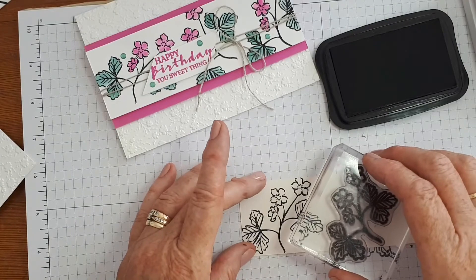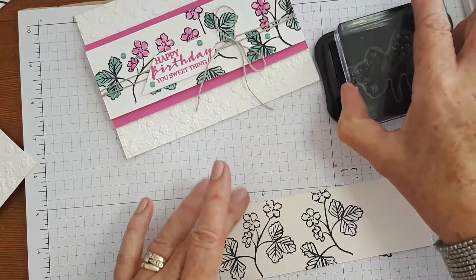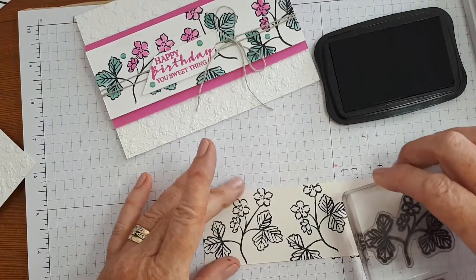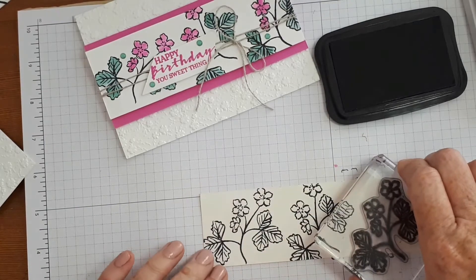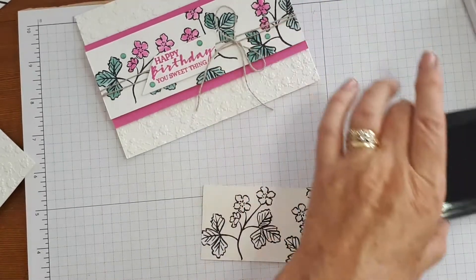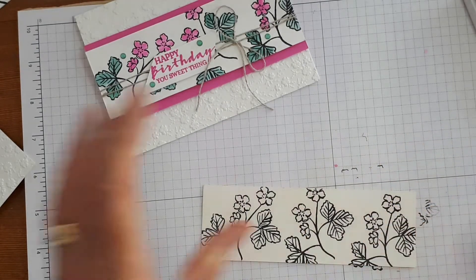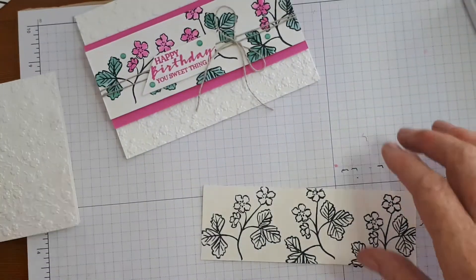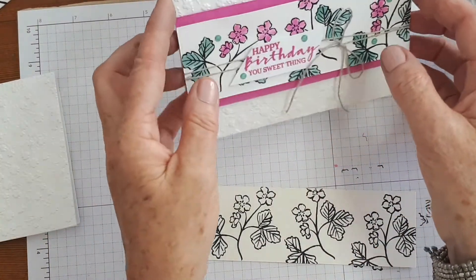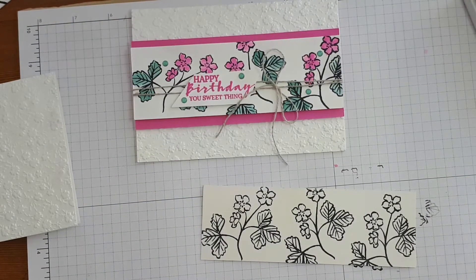I'm just doing some random stamping of the image on the paper. I cut my piece of shimmer paper at five centimetres and kept it the same width as the card — so 14.8 or 14.9 centimetres — and the Magenta Madness piece at the back is cut a centimetre wider. Just pop that out of the way.